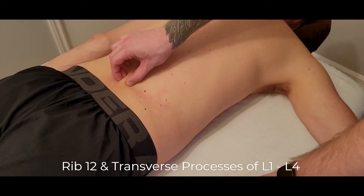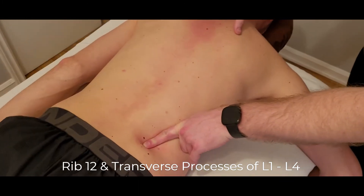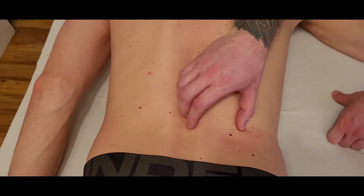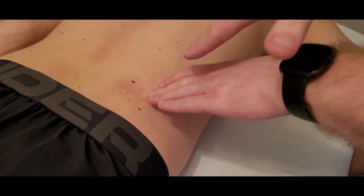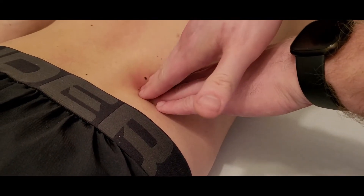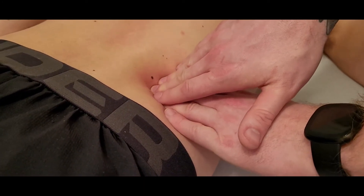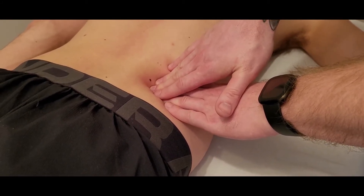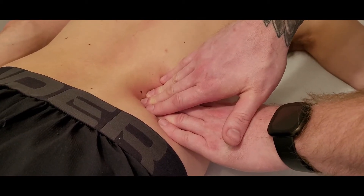Once you've found the spinous process of L3, move lateral past the erector spinae group. You can ask the patient to gently lift their head and neck to confirm the edge of the erectors. I'm going to sink in lateral to the iliocostalis at about a 45-degree angle, going deep and medial until I feel bony resistance — that's the transverse process of the lumbar spine. If needed, ask the person to take slow deep breaths and sink in on the exhale to allow muscle tissue to relax.